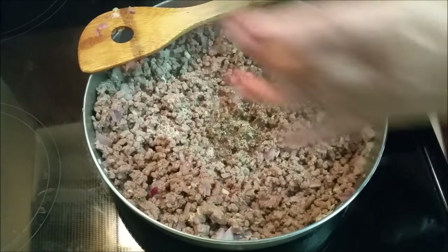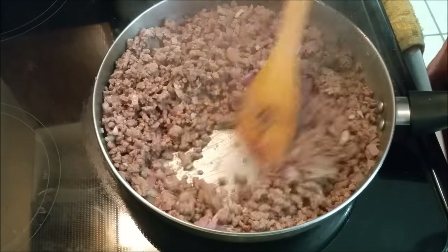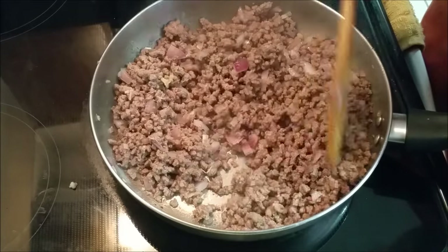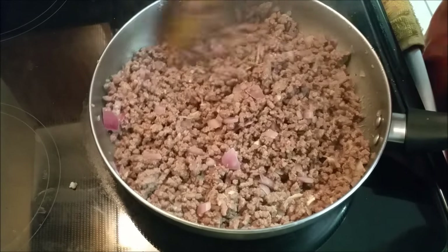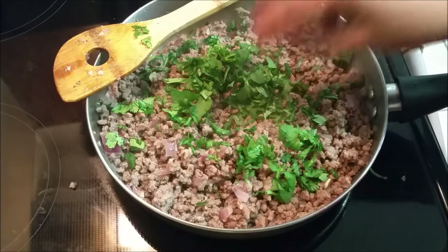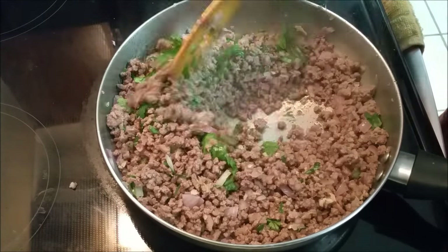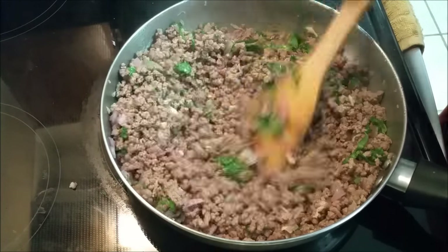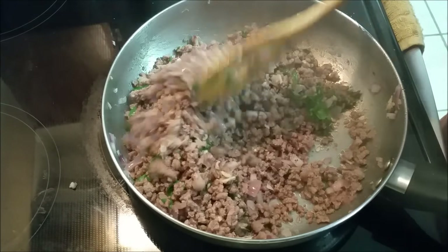So some black pepper. You can use cumin powder if you want, or coriander powder, or any other seasoning that you prefer — go ahead and do it. Once that's cooked, I just add my cilantro. I love the cilantro; it's optional if you don't want it, but I just love the flavor and the aromas it brings to the dish.